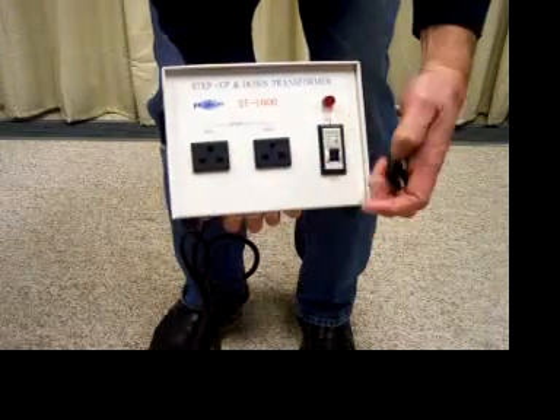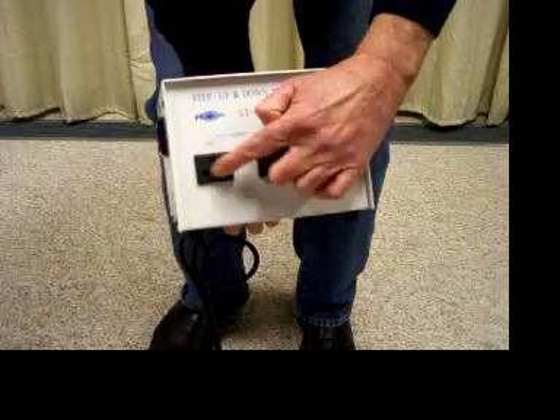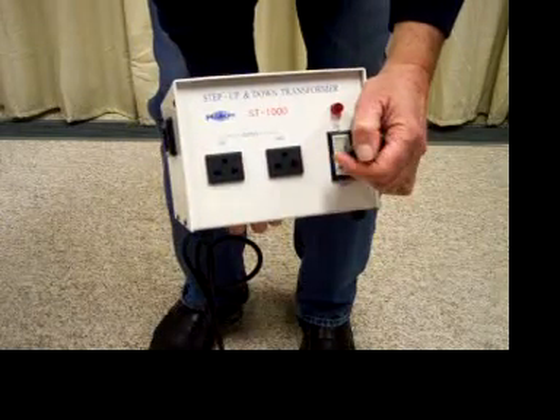The unit allows you to plug in a European plug into the 220, or an American plug into the 110 or the 220.